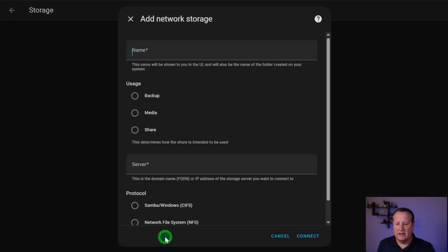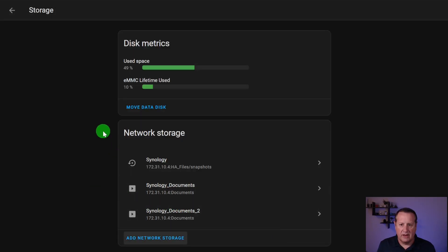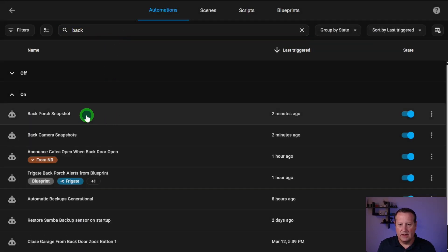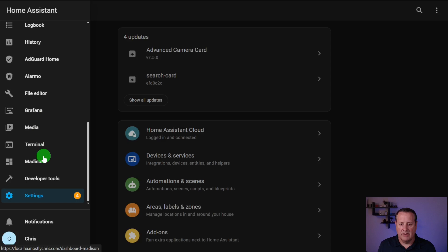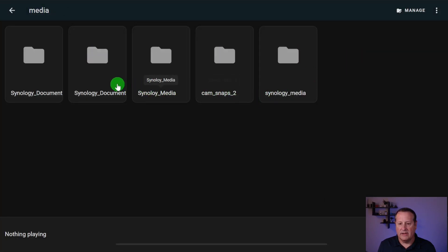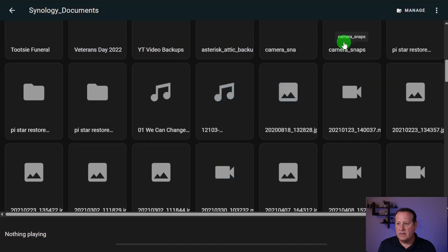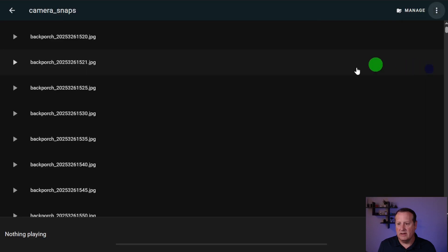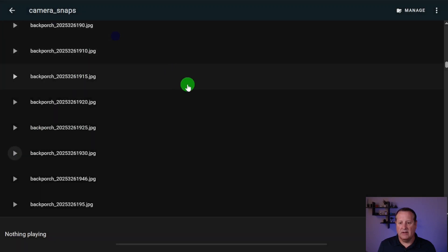I put it on a NAS so I have space in case I forget and it runs for a month or two with tons of images. To do that, you just create a network storage share, give it a name, choose it as media, and then you can store those files as long as you want. You can also access the files from the media folder in Home Assistant — go to media, then Synology Documents, then camera snaps. All the images are there and you can pull up any of them to view.